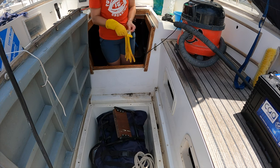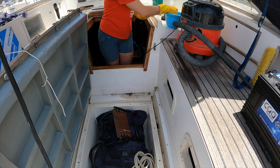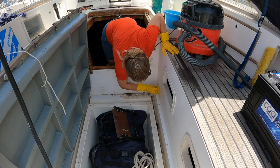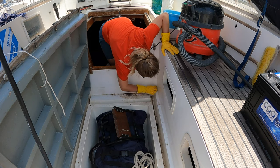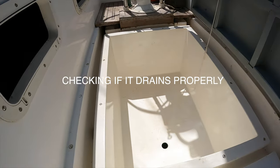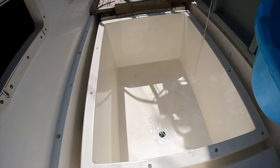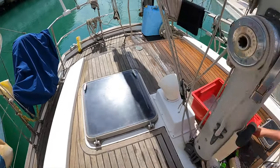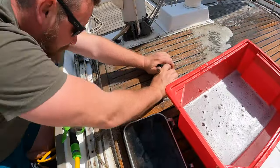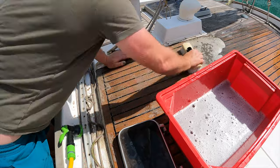Now we'd like to do some more cleaning upstairs. We moved up into the cockpit and the deck, which was covered in grime and reddish dust from the Sahara. I cleaned the cockpit locker where our dinghy is stored. Meanwhile, Ziggy got down to cleaning the teak, which looked a bit sad. We used the Starbrite teak cleaner and it worked wonders.